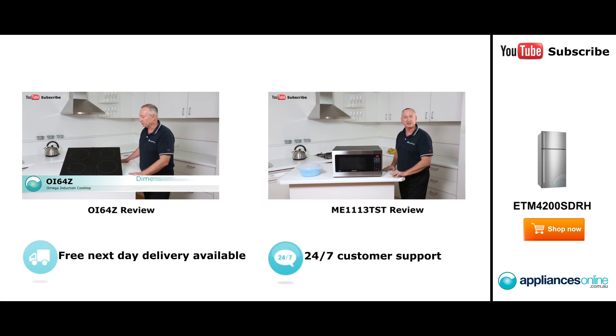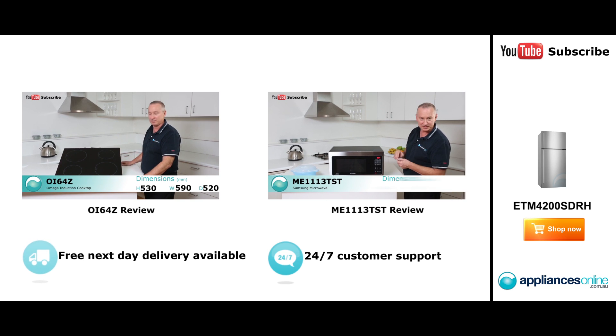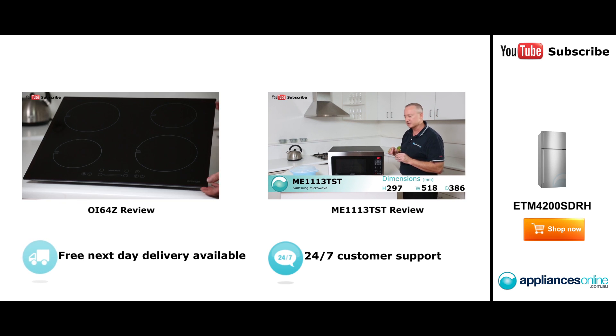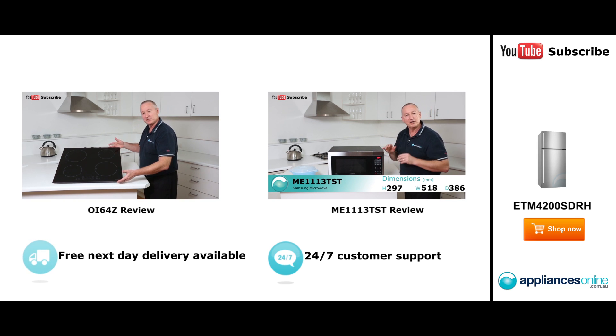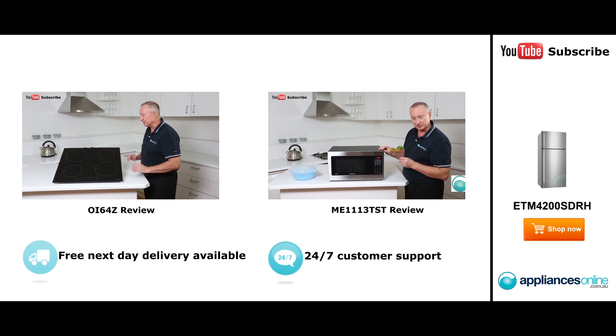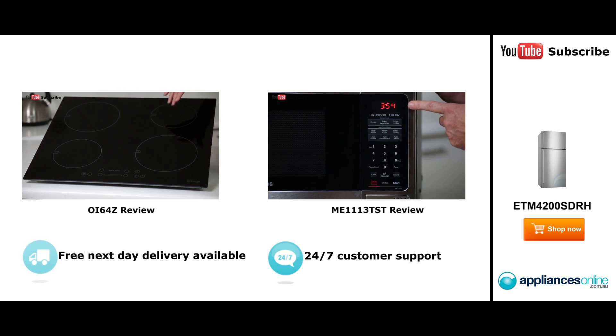Hi, I'm Colin from Appliances Online. Today we're looking at the Amiga induction cooktop. Let's have a look at some nice features with this particular cooktop. On the side here we can see that it's frameless — there's no stainless steel trim. It makes it sit nice and flush with your bench top, some nice little feature there. We can see the configuration we have here: two large and two small.